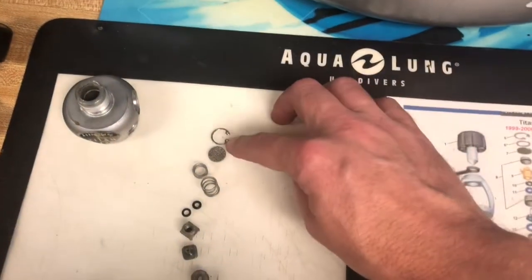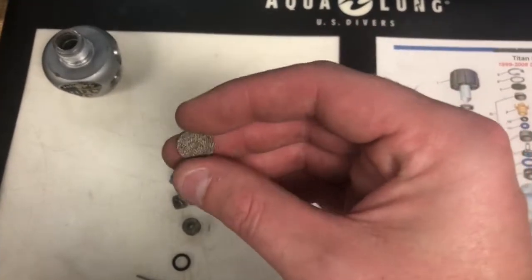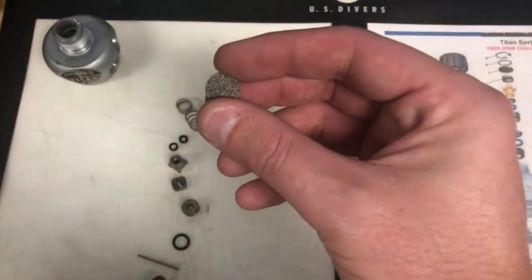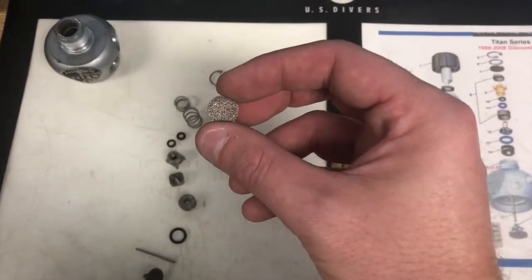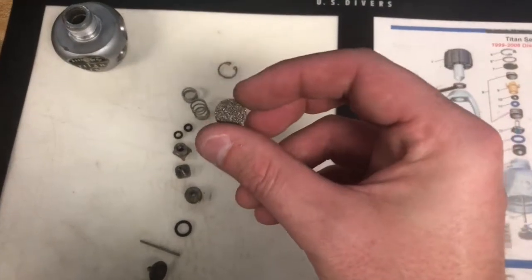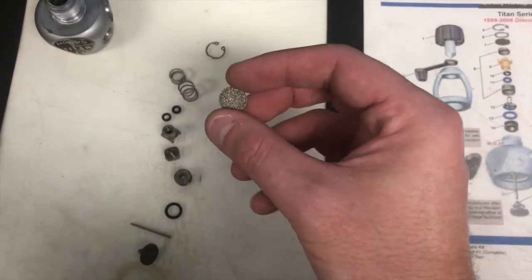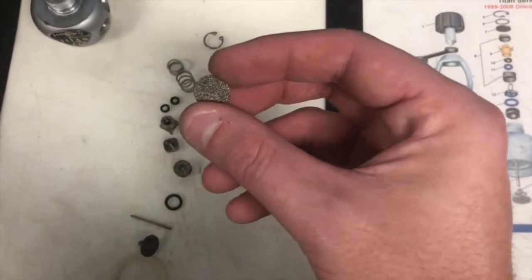Looking at the components we pulled out, we have the filter c-clip that holds the filter in. We'll inspect our filter — though it is a replaceable part and we are going to replace it, we inspect it because it tells us about the quality of air that's gone through that tank. If it's blue, green, brown, or black it tells us what's in there. For instance, if we saw a lot of green we know that salt water may have entered the regulator. Orange tells us there's rust. Blue and black tells us there's carbon monoxide or carbon dioxide in the air you're breathing. This filter's job is very important — it filters all of the air that comes through the regulator. If it gets clogged, it can restrict airflow up to 75 percent and will eventually restrict it all the way.